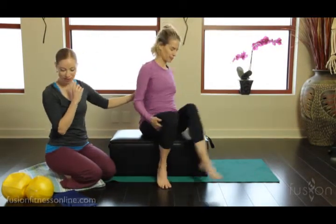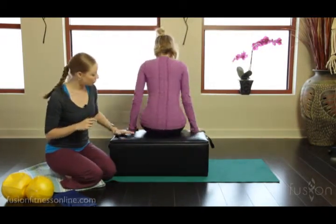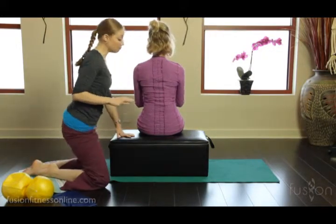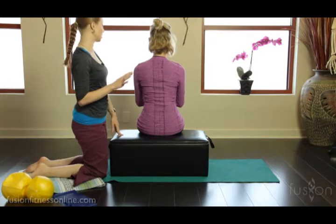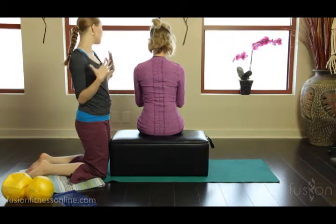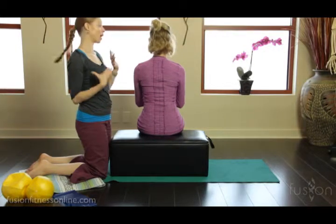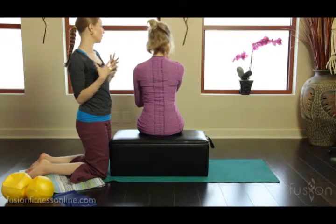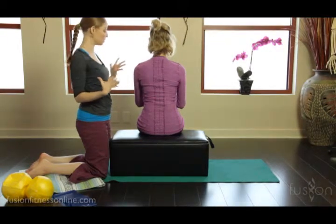So I'm going to have Jen turn around so we could better see her. What we want to try to encourage in our clients are many different breath patterns. We don't want to just stick with one because we want to cross-train the breath. We do so many different things in our lives and in our bodies during the day, and we want to have as many breath patterns as we need to really facilitate what we do outside of the studio.